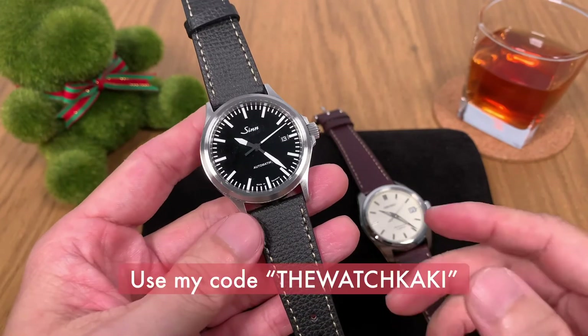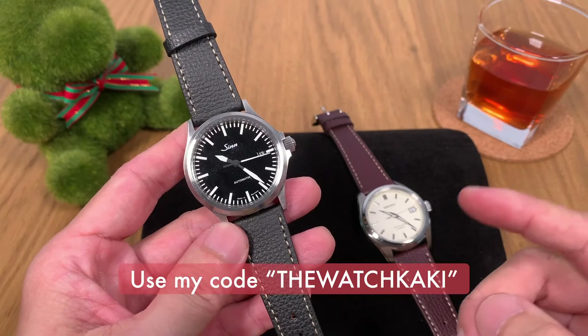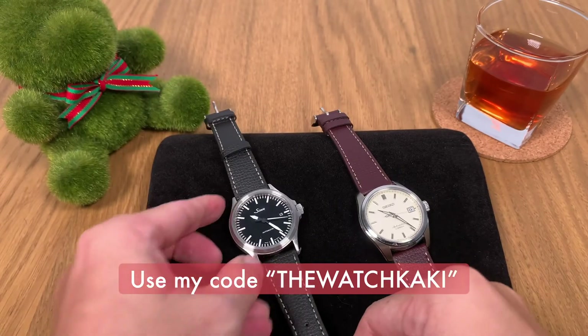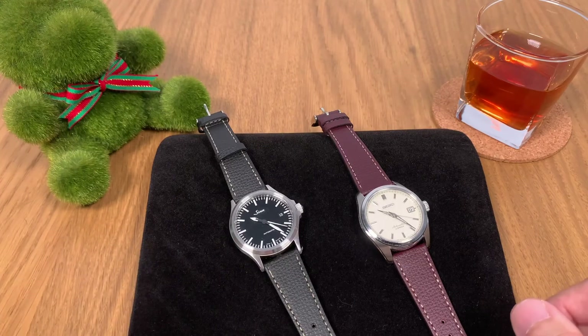If you want to buy this strap, please use the link in the description below — you get a discount if you use my code 'the watch kaki.' Thank you very much for watching. Jorge thanks you as well — I'll see you next week for more videos. Bye!